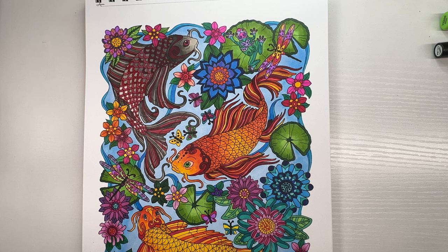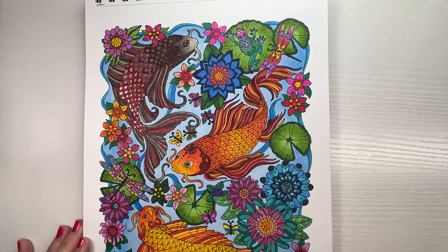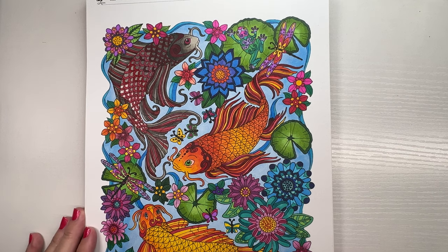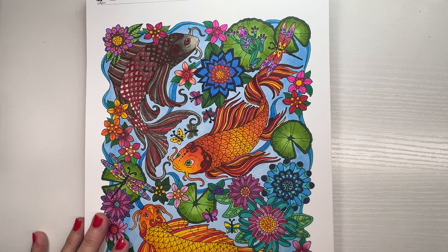I thought I would sit down today and try to share some of my favorite tips and tricks with alcohol markers. A lot of you might not know this, but up until about a year ago I colored exclusively with alcohol markers and almost colored only mandalas, which some of you might find hard to believe. I will show you some things that you can do with alcohol markers.